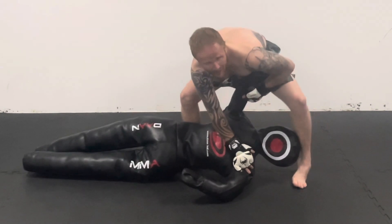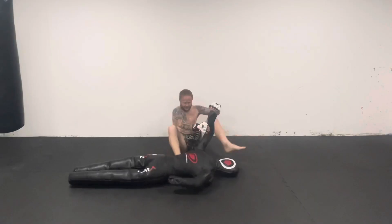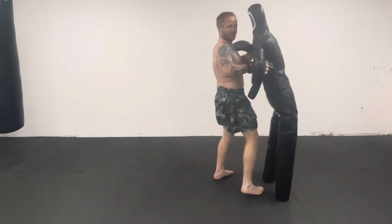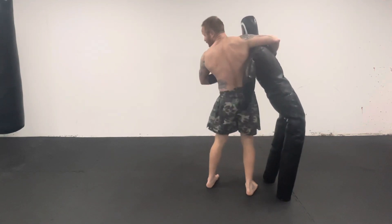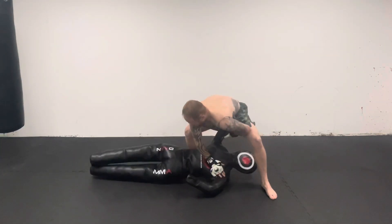And then as you can see what's coming up — dropping straight in for the arm bar. So if we just show that again: you're shooting, grab the arm like you're doing for the front, turn your hip around, throw your opponent over.